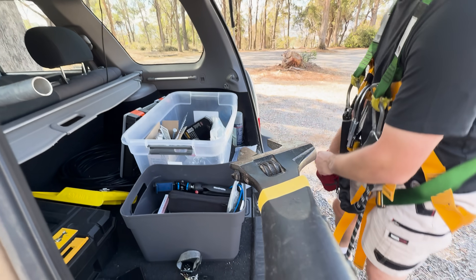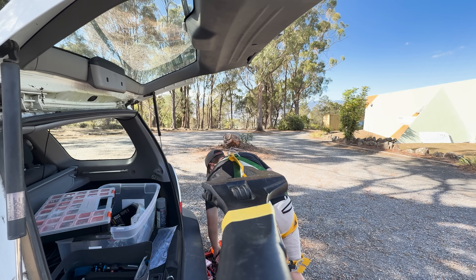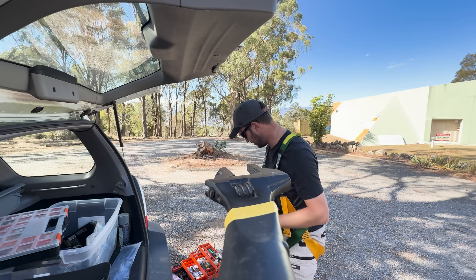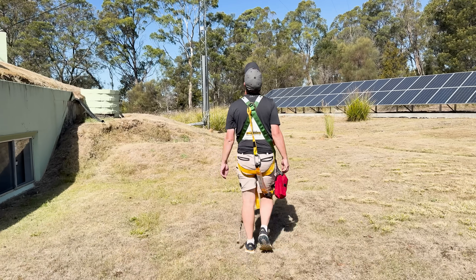We need a load. Do you want a shifter? Two shifters. Three shifters.